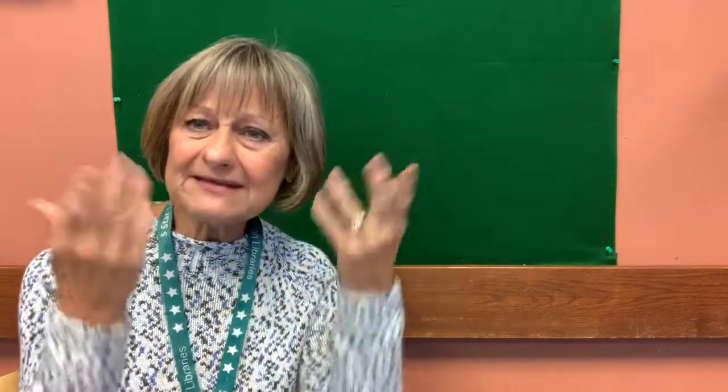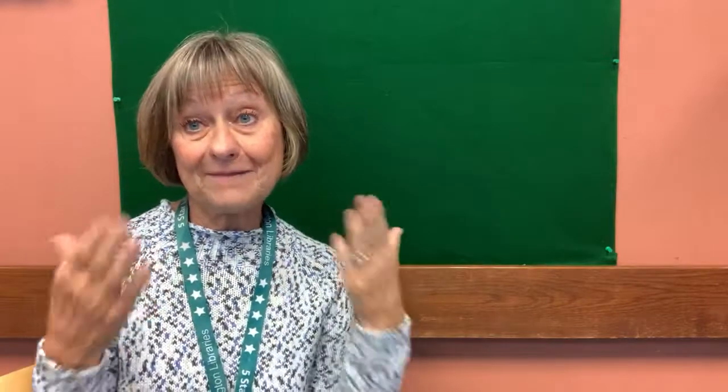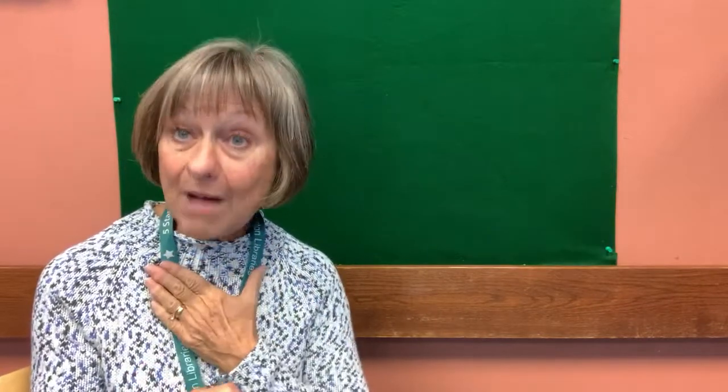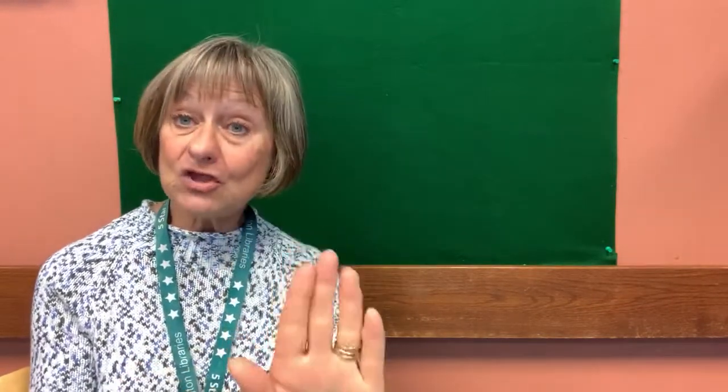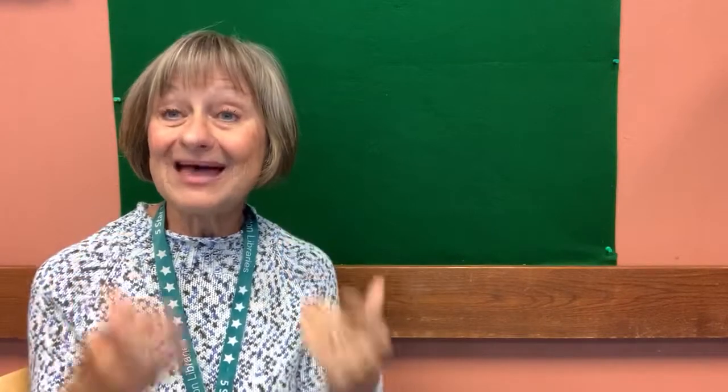Okay, are you ready? Let's start. You help me sing. Boys and girls out there, you can stand up to do this. Here we go! The more we get together, together, together. The more we get together, the happier we'll be. Good job!